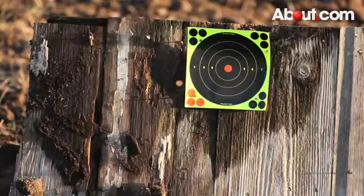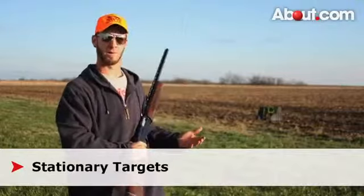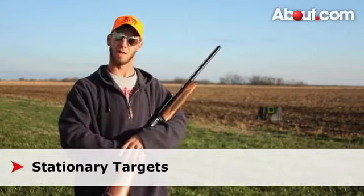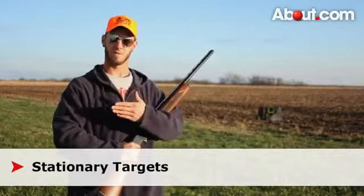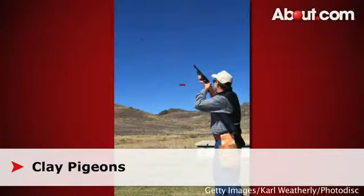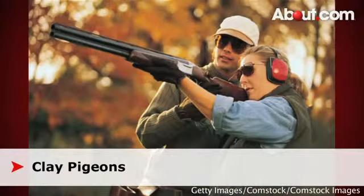When you choose to target practice, there are several different ways you can go about it. One is a stationary target like I have behind me — it's really good for getting your balance, getting used to the gun, and just getting a few shots off to be comfortable with it. Another kind that I like to use is clay pigeons. It is a moving target and it's basically there to help you control your hand-eye coordination and movement, just like you would if you were hunting birds.